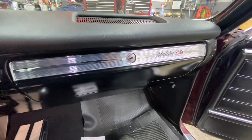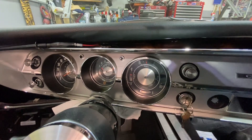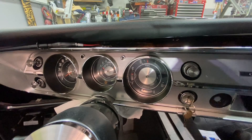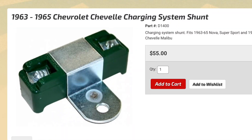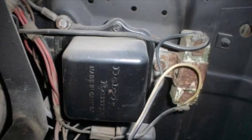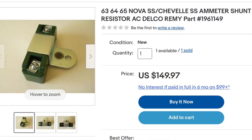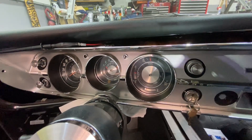Welcome back. I've been working on this 65 Malibu SS and I ran into a lot of discrepancies on the car with the factory gauges, specifically with the ammeter. If you look at any wiring schematics for 64 and 65, they show that this car should have an ammeter shunt. It's a resistor that's wired into the ammeter. People say it exists, people say it doesn't — that a 65 shouldn't have it. But let me explain what it does and what is taking the place of it now.